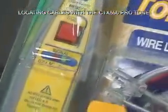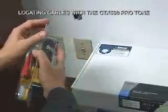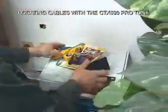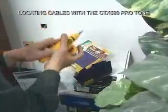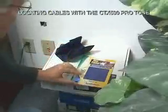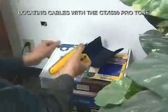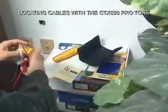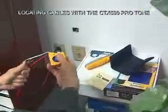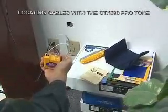Let's go ahead and use our Protone kit to help get a fax machine installed at this socket. First thing I'm going to do is take my tone generator and see if there are any shorts on this line, so I'm going to flip it to the continuity position.